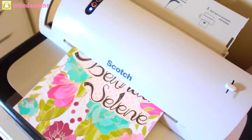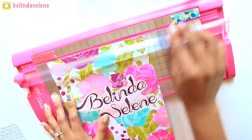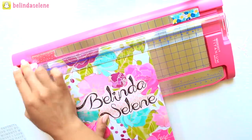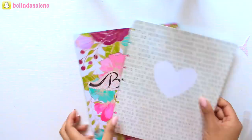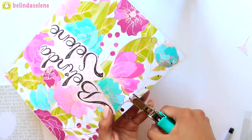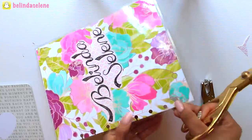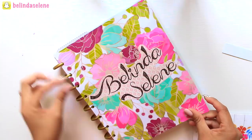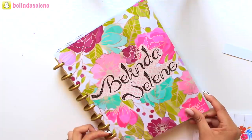Once you have your cover, the next step is to laminate it — just insert it inside of the laminating sheet and run it through. Trim off the excess laminating paper, and then use the cover you had before as a guide where you're going to mark your holes. Then simply punch them out with a regular size hole puncher and make slits wide enough. Depending on the type of planner you have, you can personalize any notebook or any spiral bound planner.